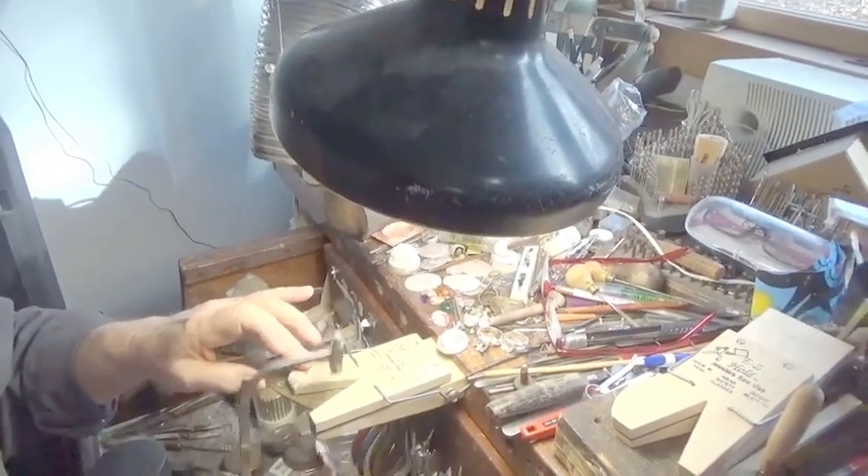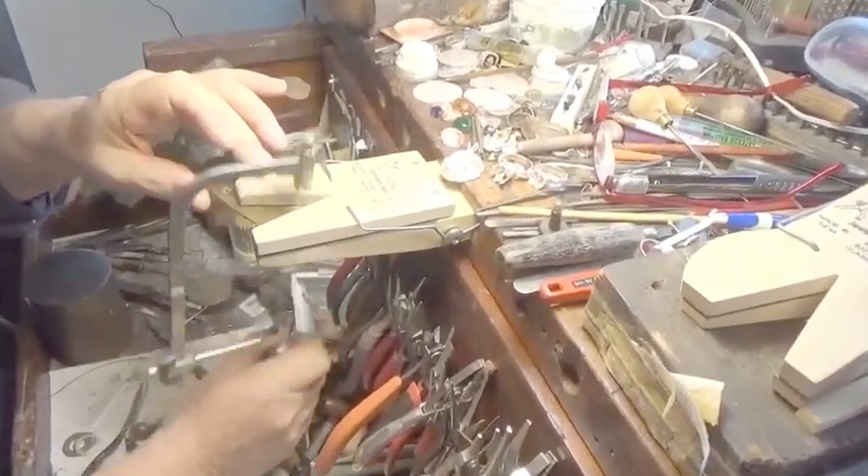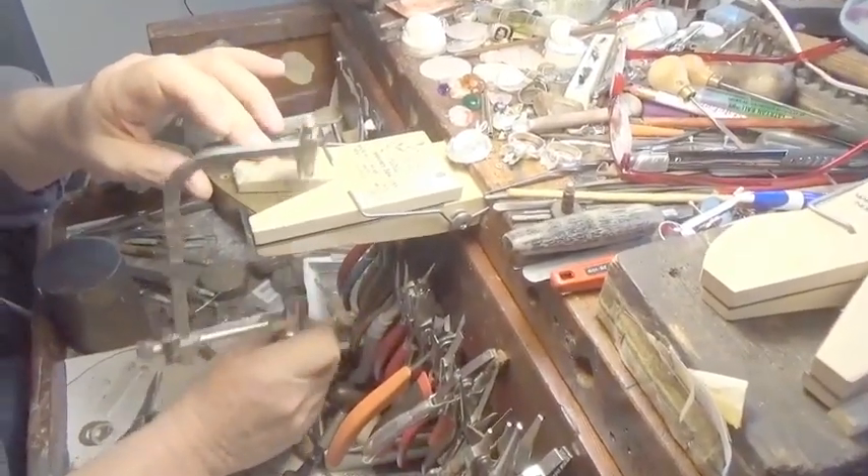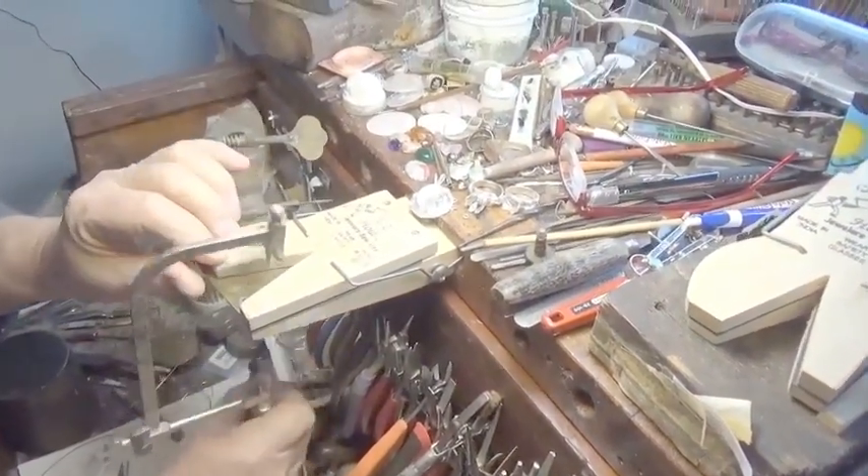I like to hold things down with my blade in action. You turn the saw instead of the work, but you can also take the work and move it like this, and then keep moving.